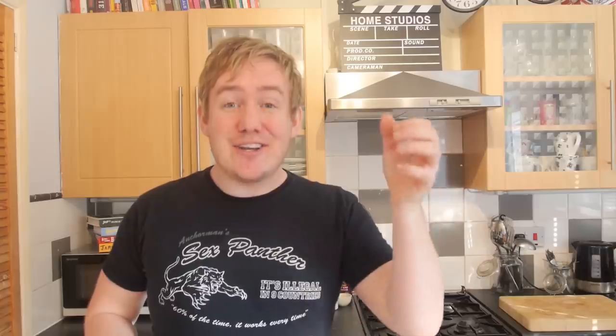What we have effectively done is taken that sweet potato — which is a super food — and turned it into a super super food. It should be flying around with Superman, should have a red cape on it and everything. I can't really make that happen, but you know what I am saying.